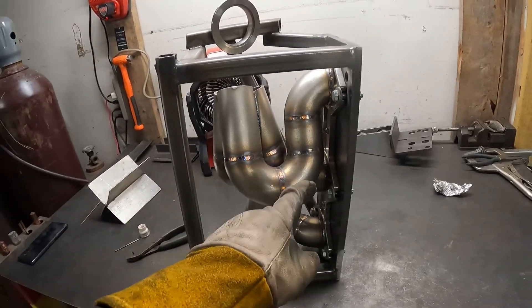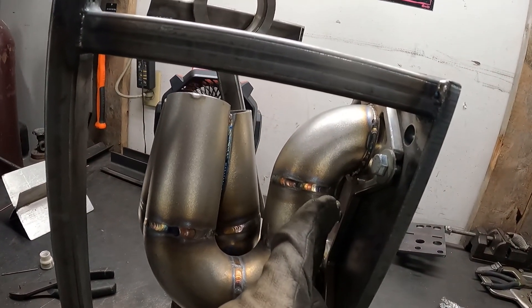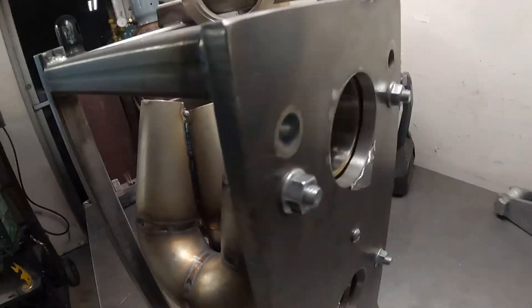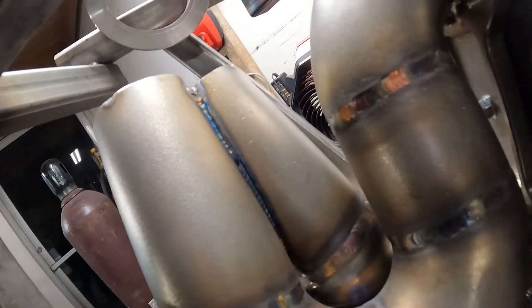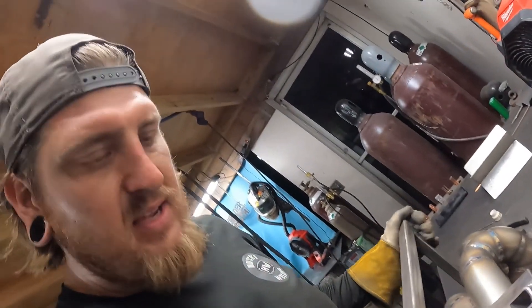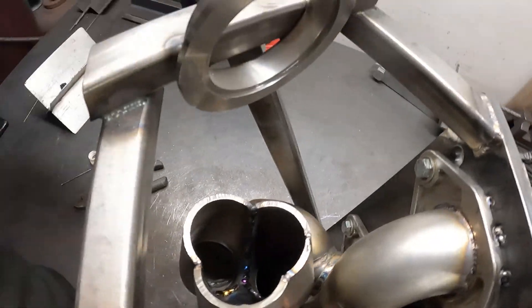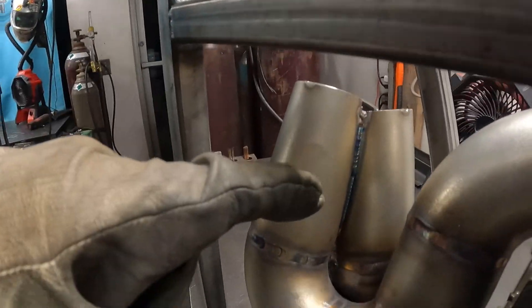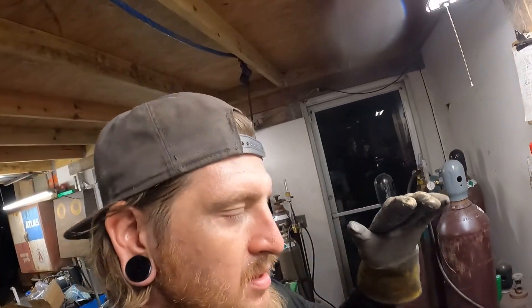We finished up welding the runners to the flange and welded up the collector. We did a hot pass on the runners to the flange and we're going to do a second pass over that. We also welded up the insides and smoothed those out so it's a nice straight smooth airflow going through there. Then we went ahead and did the first pass on the outside of the collector, and I had to get really funky to get all up inside the back of that area to give it that extra security.